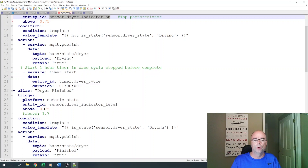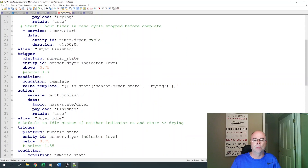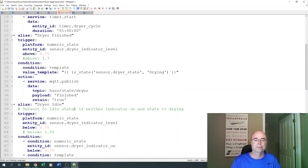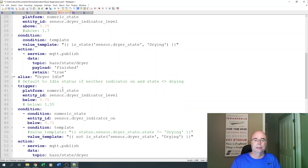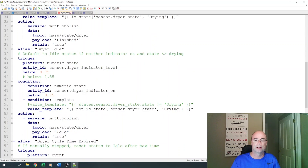If the dryer does finish on its own, we're looking for a voltage above 0.75 on that second lower indicator. We make sure it is in a state of drying, then publish another MQTT message changing the state of the dryer to 'finished.' We're going to default back to a state of idle if neither indicator is on and the state is no longer drying — we check that indicator level is below 0.75, the other indicator is below 0.75, and we're not in a state of drying, then set the status back to idle. When that one-hour timer expires, we simply set the state back to idle.